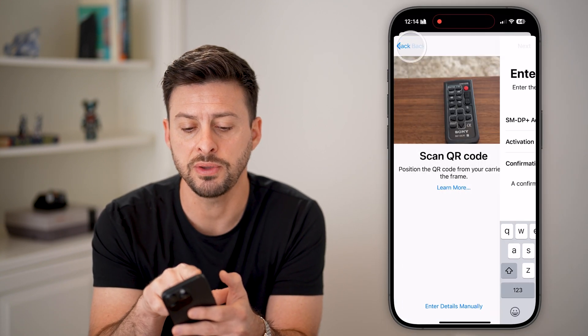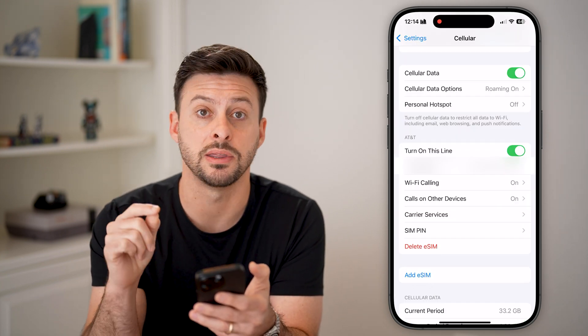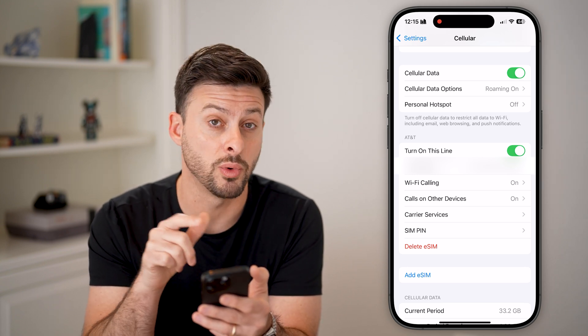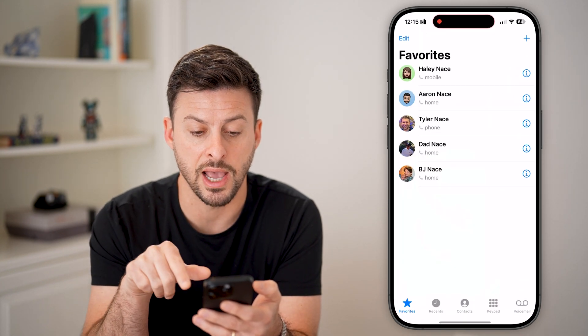After we've added that dual eSIM, you can go back and you'll see two lines that are turned on. You can choose to turn a line off or on, or you can just hop out of here and open up the Phone app.